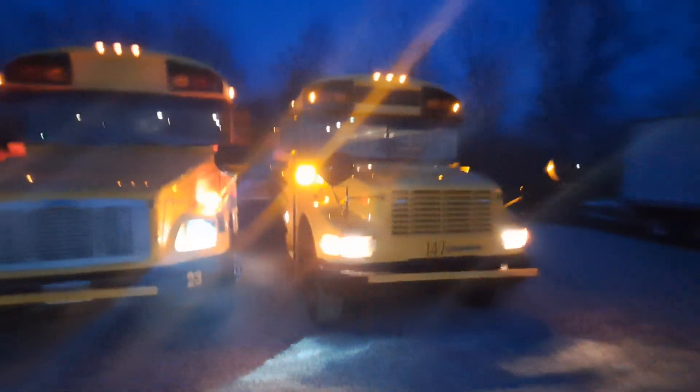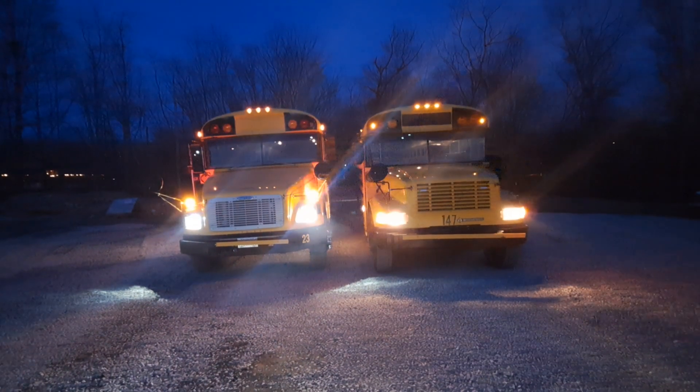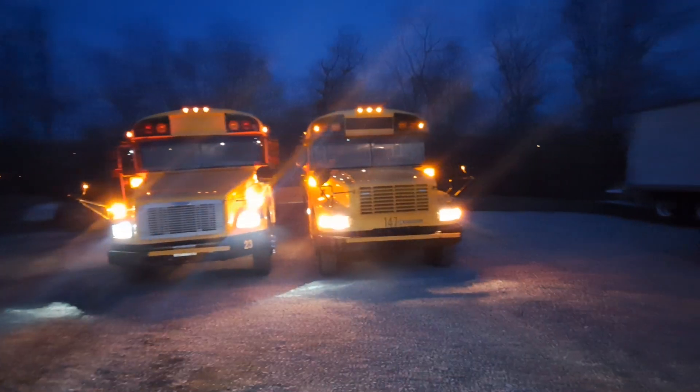I took both of these buses out today for a quick drive. I ordered new headlights for this bus and LEDs for these turn signals on 23 off of Amazon. Thank you, Dakota Perry, for recommending those turn signals. That's about it. Thanks for watching.